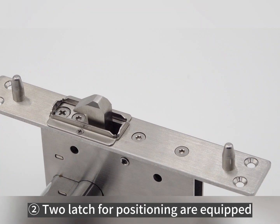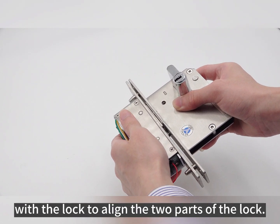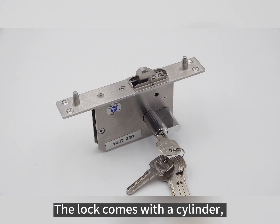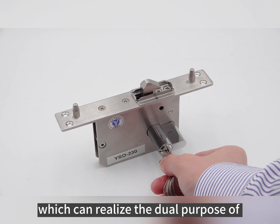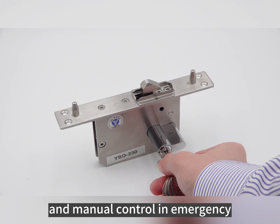Two latches for positioning are equipped with the lock to align the two parts. With the European standard cylinder, the lock comes with a cylinder which can realize the dual purpose of electric control in daily use and manual control in emergency.